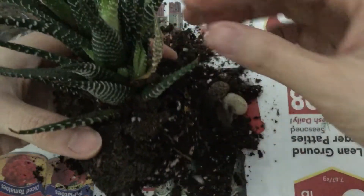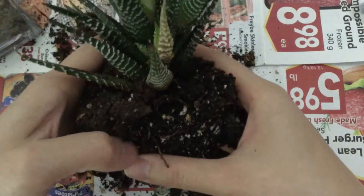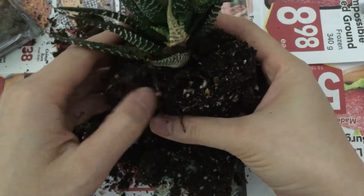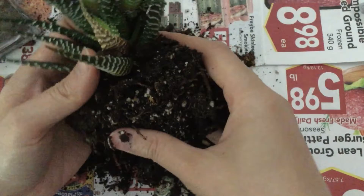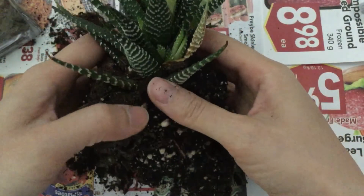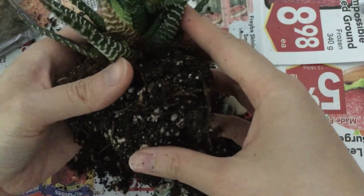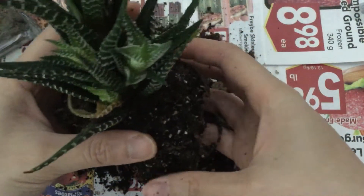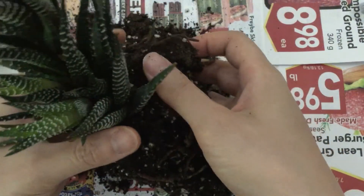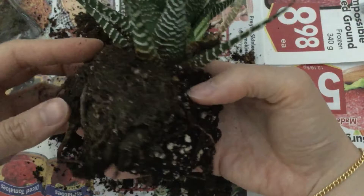This was actually a plant I got from someone on Facebook in a trade or something. It was dormant until a couple months ago and it just started with all this growth and all these pups. Sorry about the background noise.